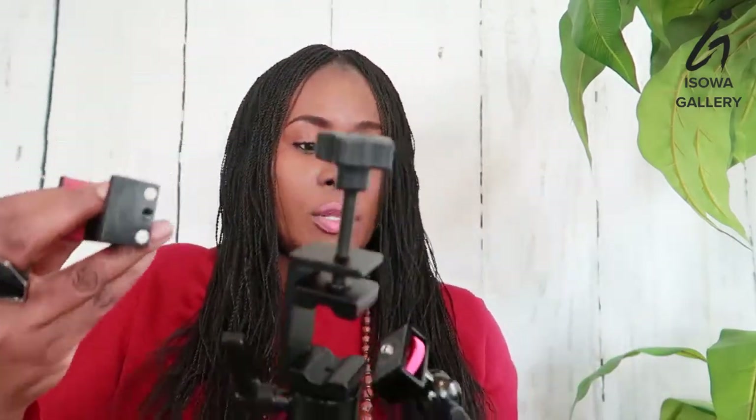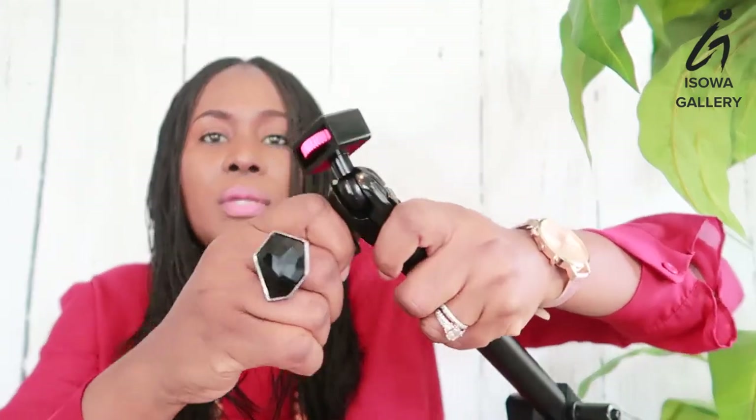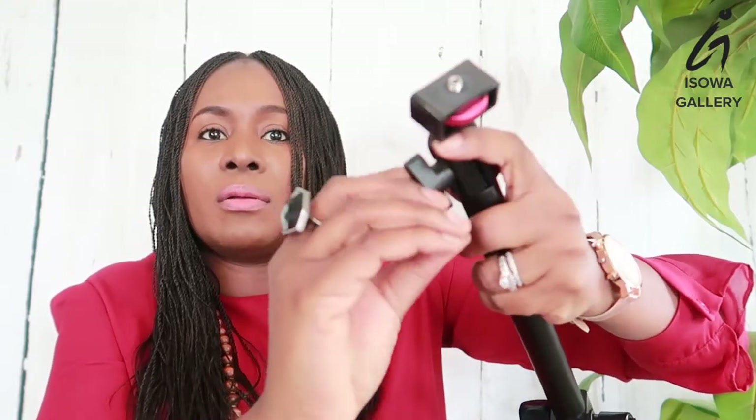It came in this box and also came with this attachment that you can put in. I'll let you know how it works. You can attach here for cell phones, and you can also use your DSLR or a camera — anything that has a standard mount. Once you release this, if you make it tight it stays; if you release it, you can move it around. And here as well is a ball head — once you release it, you can move it around. This is so cool.